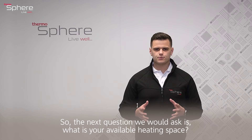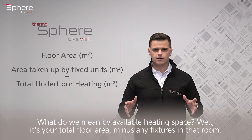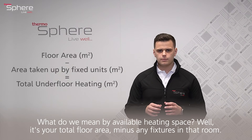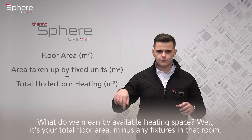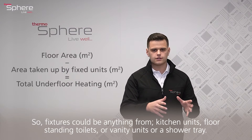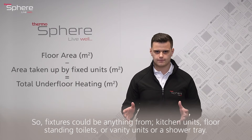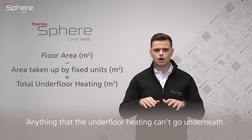The next question we would ask is: what is your available heating space? What we mean is the total floor area minus any fixtures in that room — fixtures could be anything from kitchen units to floor-standing toilets, vanity units, or shower trays — anything that the underfloor heating can't go underneath.